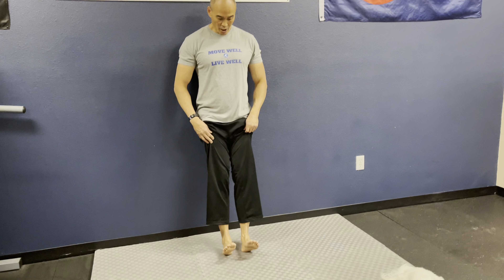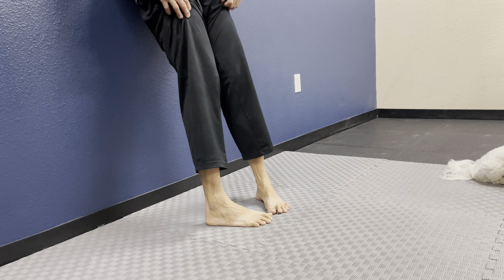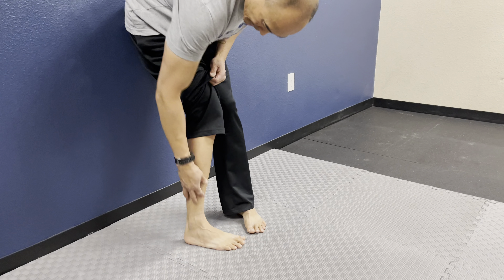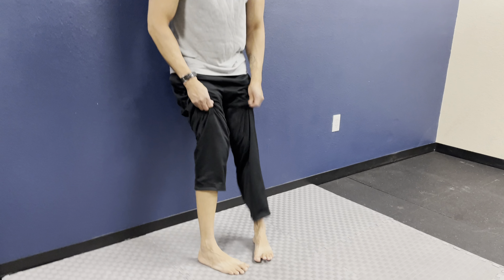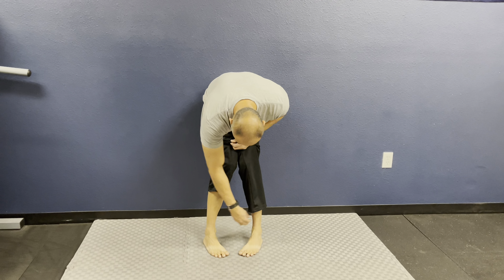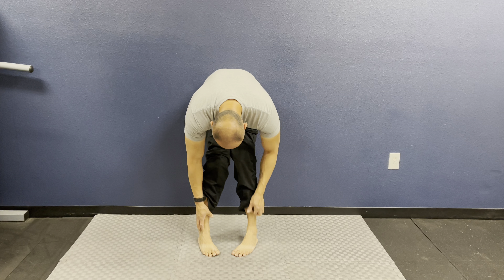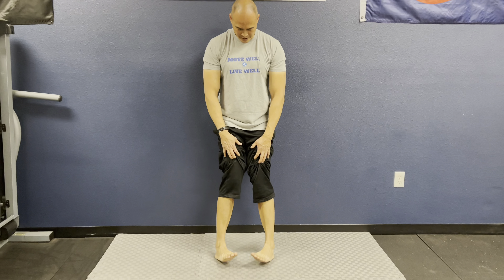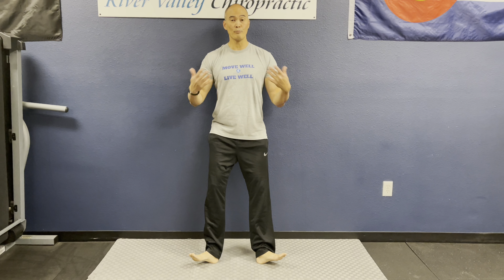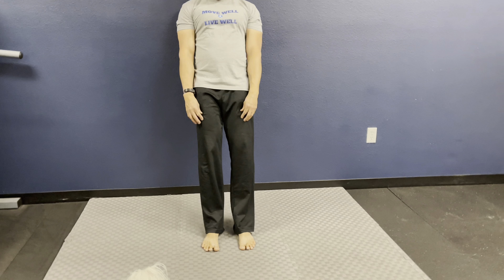The first exercise is heel walks. Make sure you're on a soft surface you won't slip on — I like to do it barefoot, though you can do it with shoes. You're walking on your heels, about 10 steps out and 10 steps back. Do this as tolerated. This is the first exercise you should do if you're already injured — if you've rolled your ankle or have shin splints, this is the most comfortable exercise to start with.